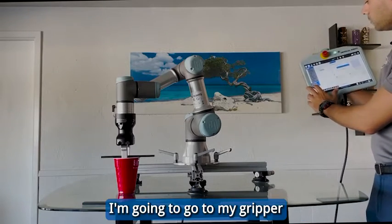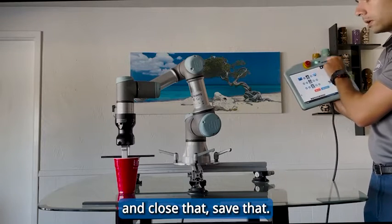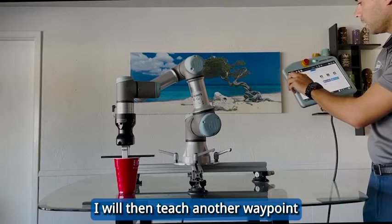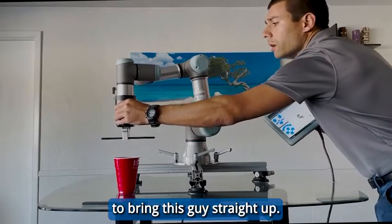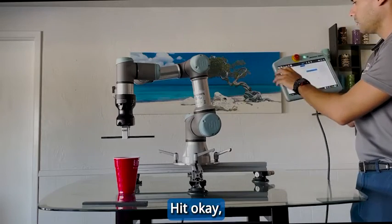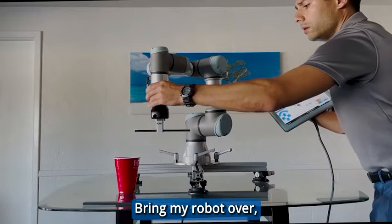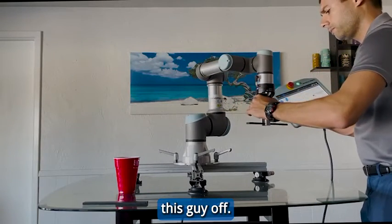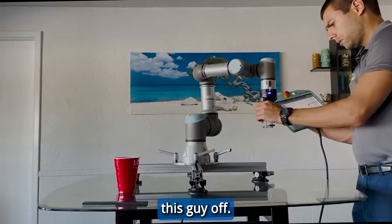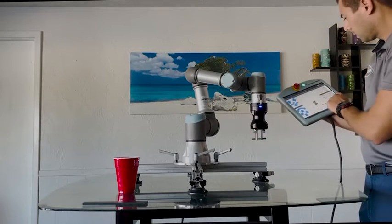From there, I'm going to go to my gripper and activate it. I'm going to close that and save it. I will then teach another waypoint and bring this guy straight up. Hit Okay. From there, one more waypoint — bring my robot over to where we're going to want to drop this guy off. Looks good to me. Hit Okay.